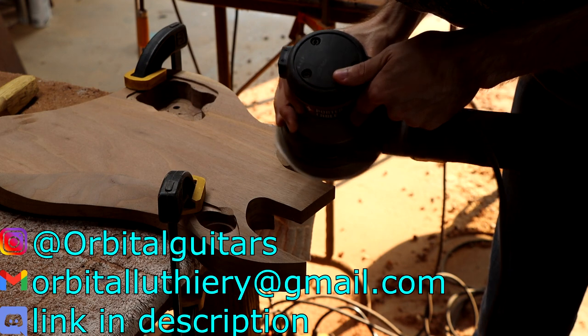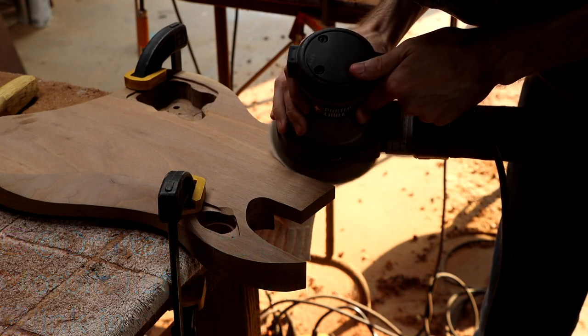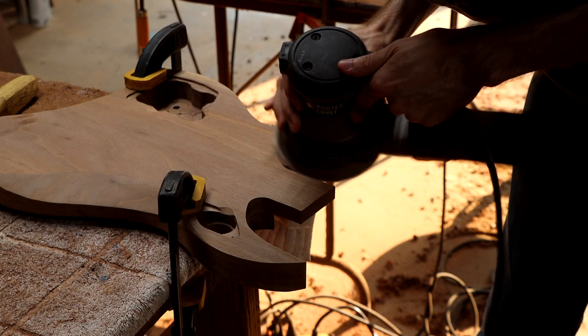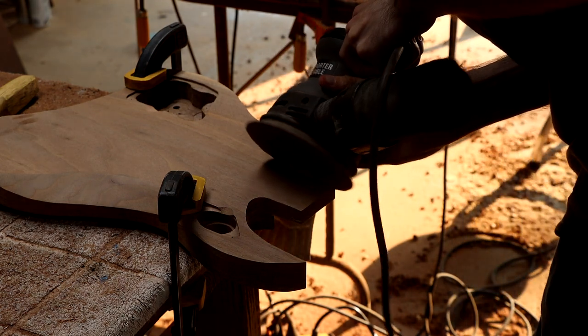Which brings us to the end of part 2 of this guitar build. Social media links are in the description, as well as my business email and a link to my Reverb shop where you can find any of my guitars that are currently up for sale, and some guitar body design routing templates as seen in this video, since people have asked me about dimensions of my designs. So as always, thank you for watching, and I hope to see you for the next installment!